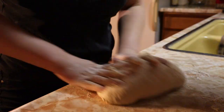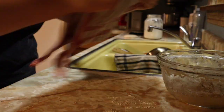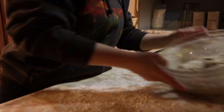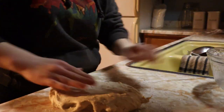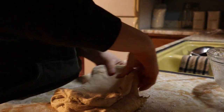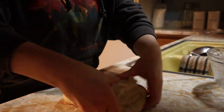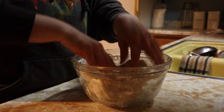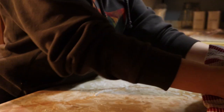Once I had it all thoroughly mixed through, I covered it with a towel and let it rest for 30 minutes, and then I tried my hand at doing some stretching and folding. I honestly have no idea what I'm doing, but I had been watching quite a few videos of other people doing it, so I kind of had the general idea. After that I put it into the bowl and covered it with a towel again.